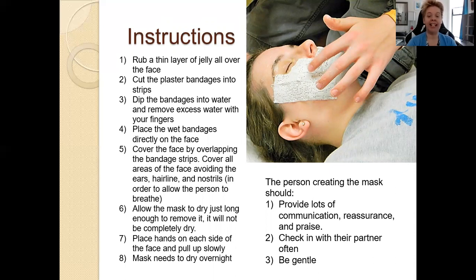This usually will take an entire session to create one mask. Sometimes you can do one mask, sometimes you can do two sessions and have them switch roles — it just depends upon what the dynamic needs.